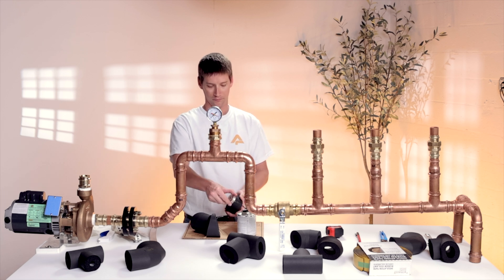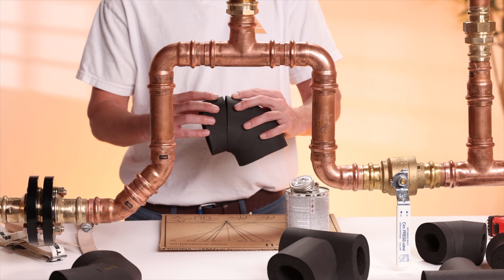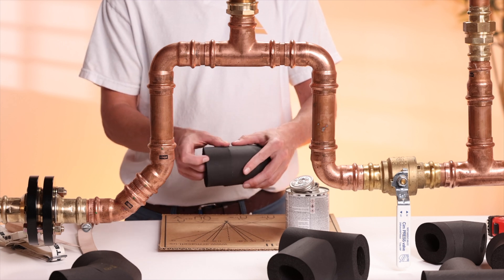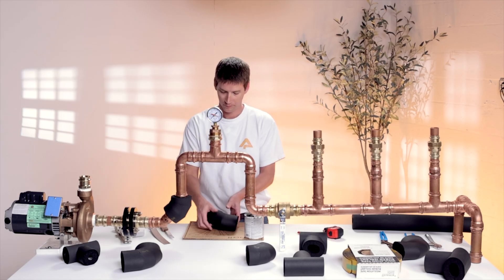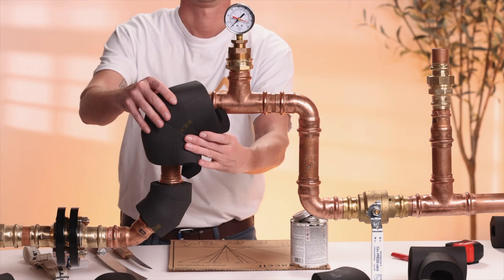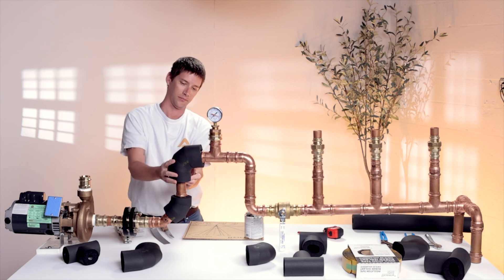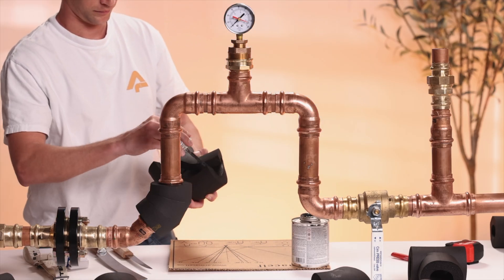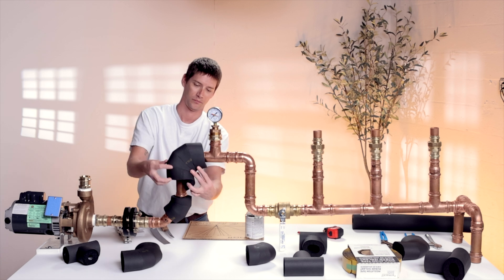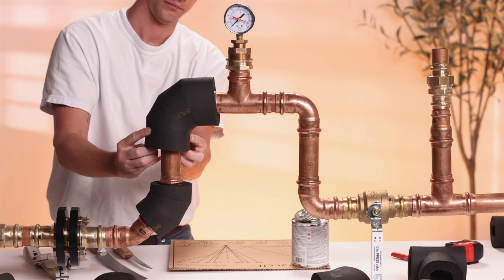Once everything fits properly, apply adhesive. Then cut a seam through the fitting, just like we did in our previous tutorial. This seam allows the insulation to wrap seamlessly around the pipe. Now apply the adhesive on both sides and install the fitting. Once the adhesive is applied and is tacked up, it's time to install the fitting onto the pipe. And there you have it, a perfectly fabricated 90 degree fitting.